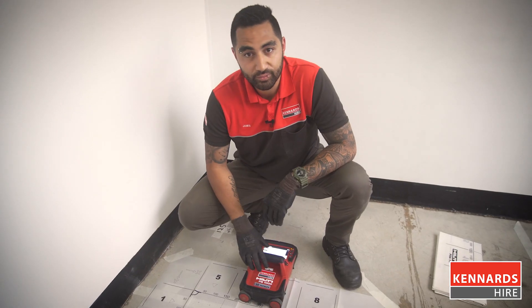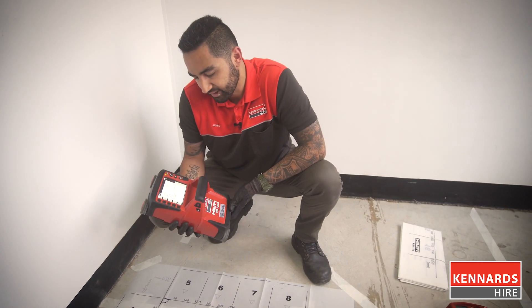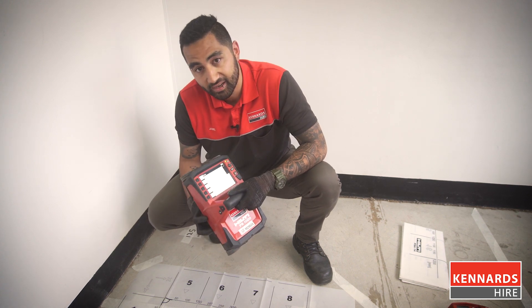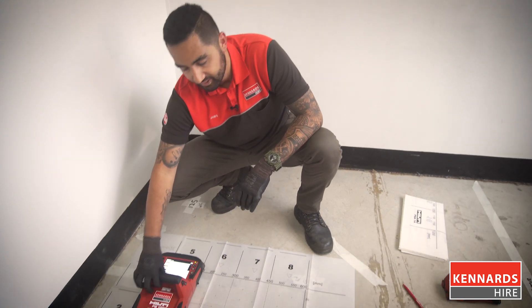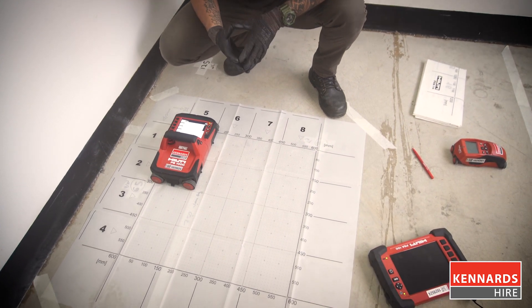Now we'll go through how to use the PS1000. There are a few options we have at hand, but I'm going to go through what we call image scan. Image scan is when you utilize the grid paper, along with the tablet, to have a look at the 3D image of what's under the surface.